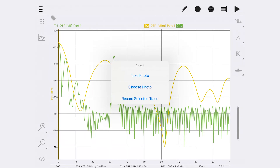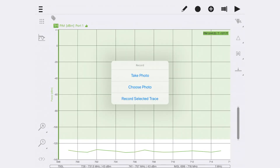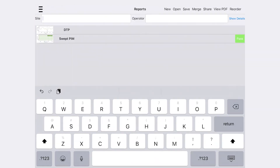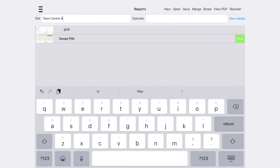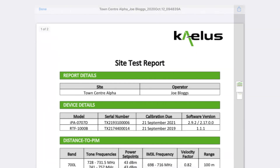If the swept measurement passes, record the results and continue to the next tilt setting or port. Reports can be easily generated through UniFi software, allowing for a single point of software contact for the entire process. Data can be exported and collated as required.